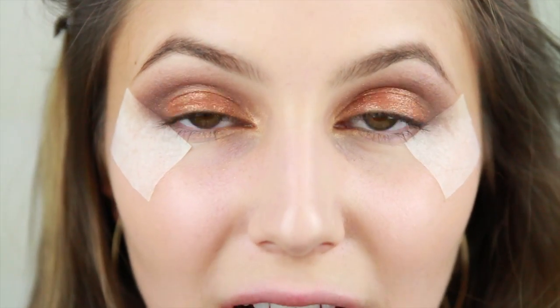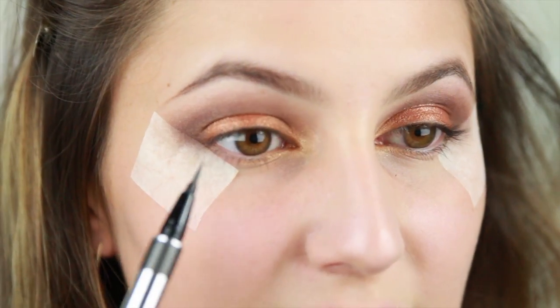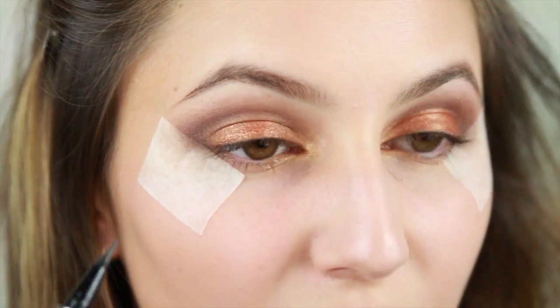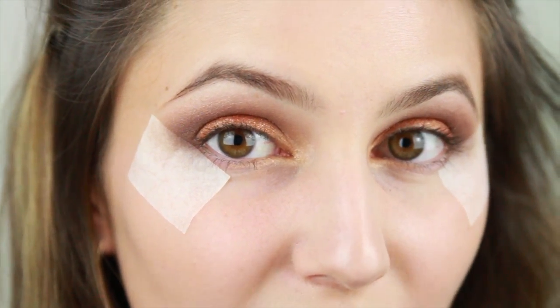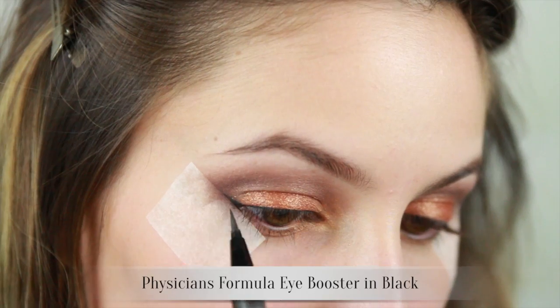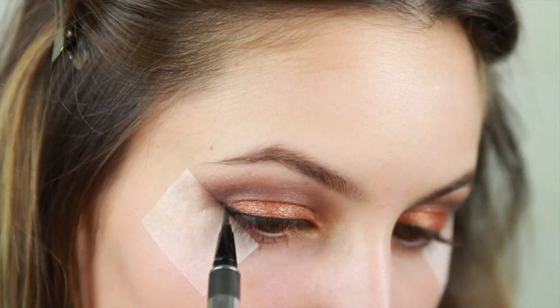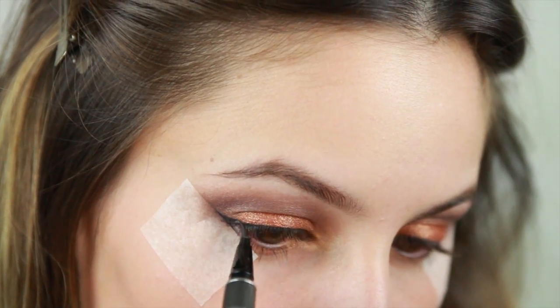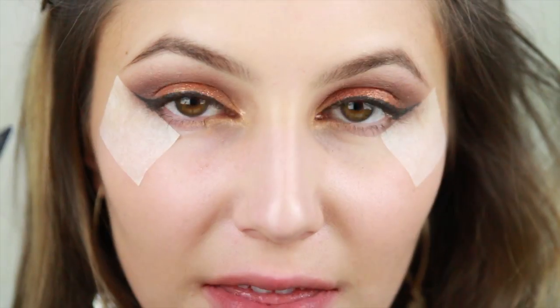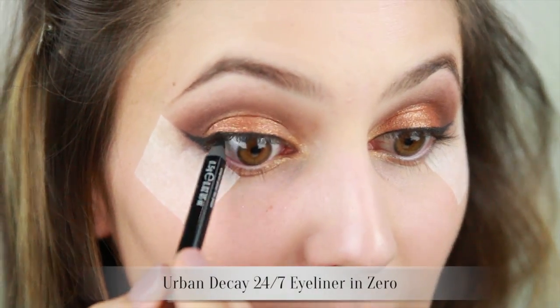Taking your liquid eyeliner, or gel if you prefer, apply your winged eyeliner. Use this tape as a guide. This is a really great trick for those who struggle with winged eyeliner.